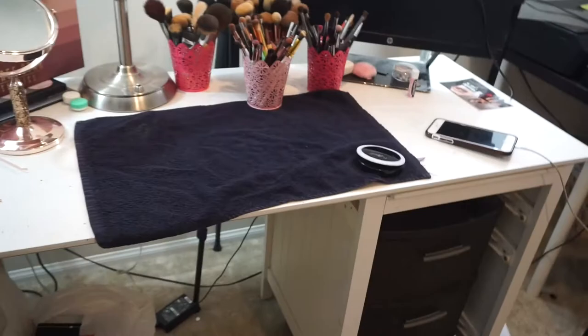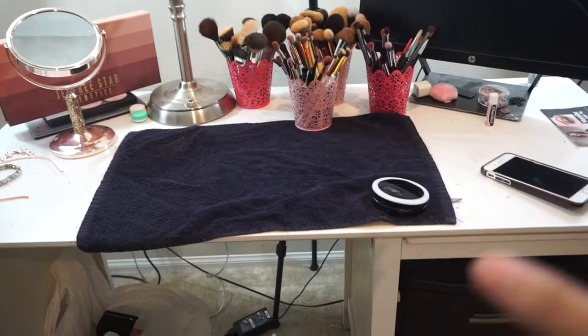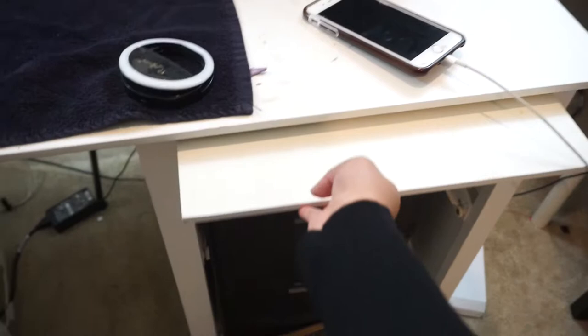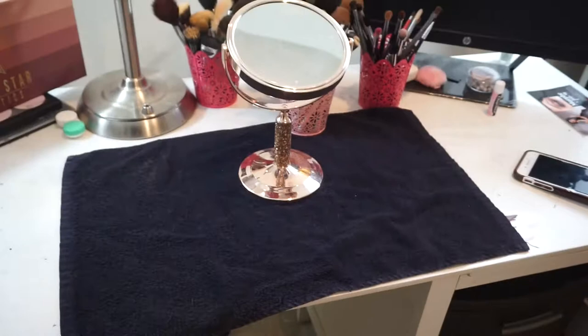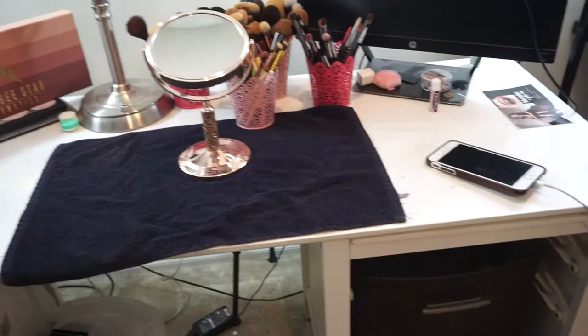Moving on to this table — it's actually a funny story because I got it at my fiancé's friend's house one night. His neighbor had it out, you know, like when people leave stuff outside they're trying to get rid of. It had a drawer that I took out and a little sliding thing I don't use. My fiancé sanded it down and spray painted it white. And right here I have a towel so I don't mess up the white surface when I do my makeup.